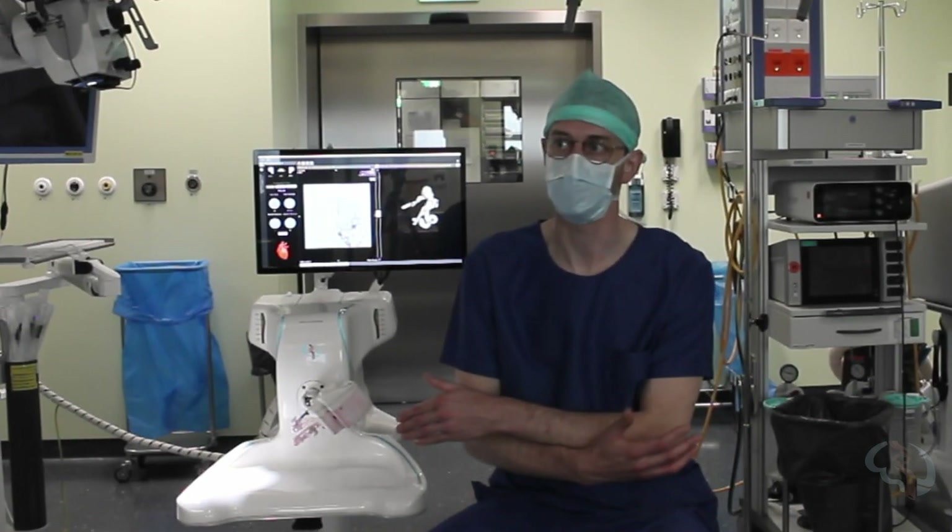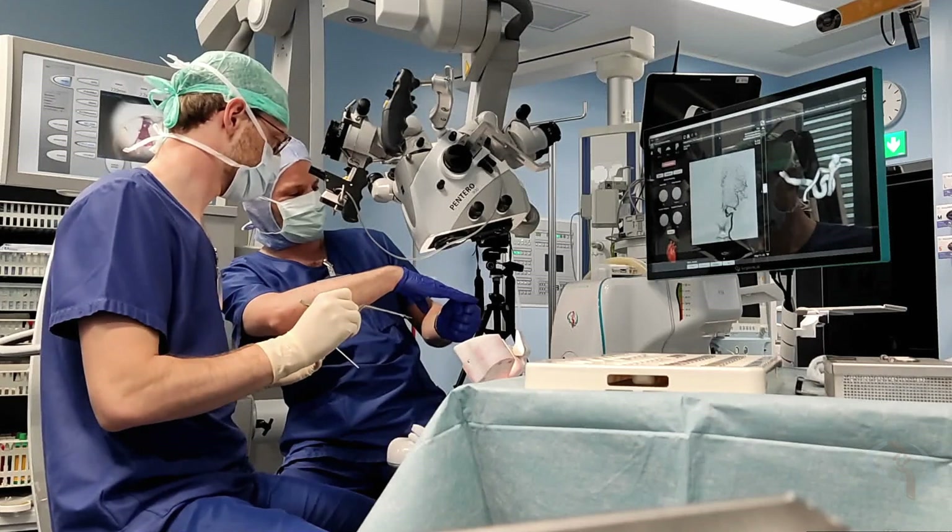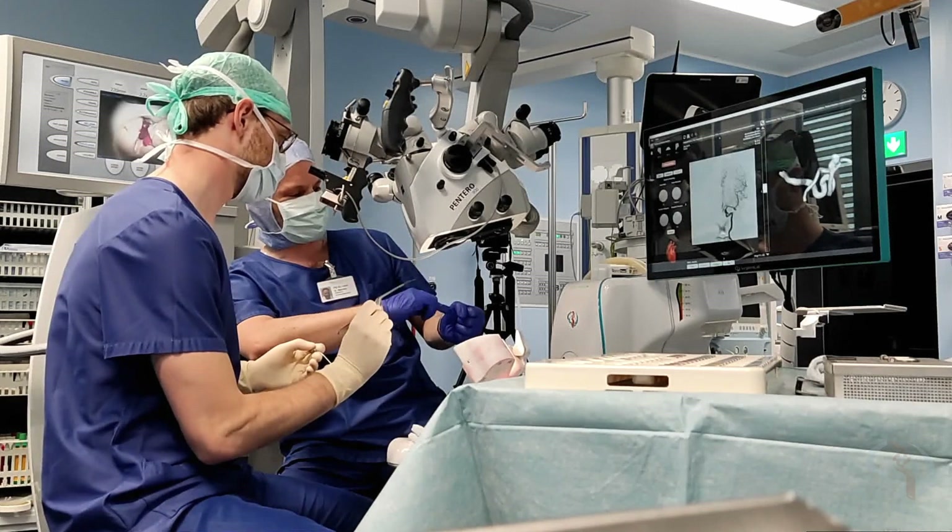Playing around with the board, the angles, and how you can move everything around — it's very unrestricted compared to doing the actual surgery.